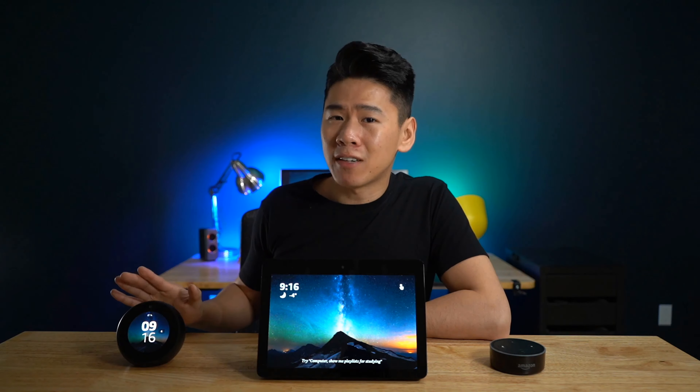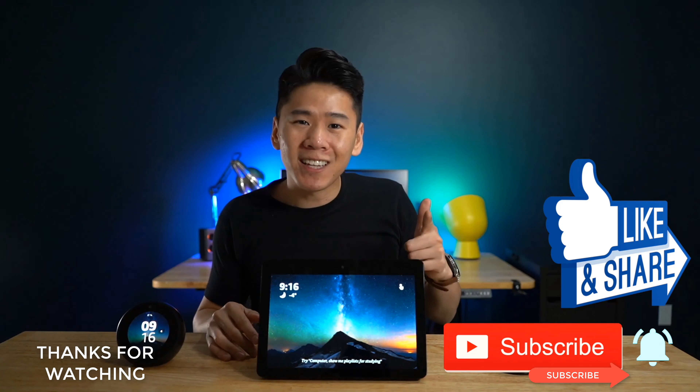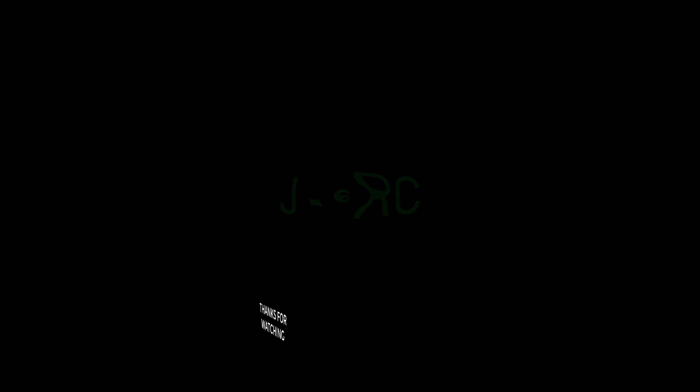The only reason you would choose the Spot is for its compact form factor, and it has an aux cable to connect to your own speakers if you really want to. Otherwise, the Show is better in every single way. Everything is blown up and easier to see on the screen. It's going to cost a bit more, but if those things I mentioned are important to you, it's definitely worth it. Anyways, I hope I helped you choose one of these. I really want to know what you guys think — is this worth the extra money, or are you going to get the Spot or the Dot? If this video helped you, please like and subscribe, and ask away if you have any questions.